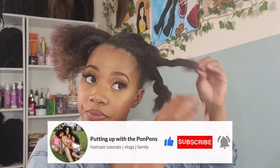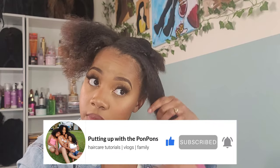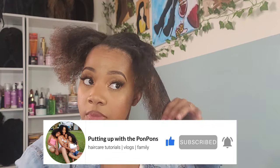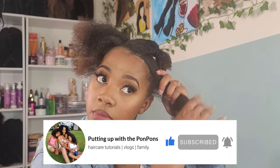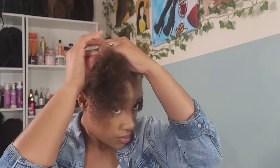Hey sugar boo, welcome back to another hair tutorial here on my channel. I'm Shantae and you are on Putting Up with the Pom-Poms. Before we go any further, let me not forget to invite you to hit that subscribe button and come join the family — we would love to have you. And to all of our returning subscribers, hey bestie, hey mama, hey friend. Hope you are being blessed and safe as always.